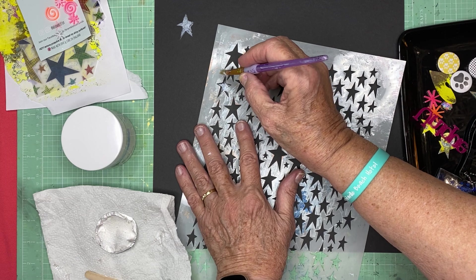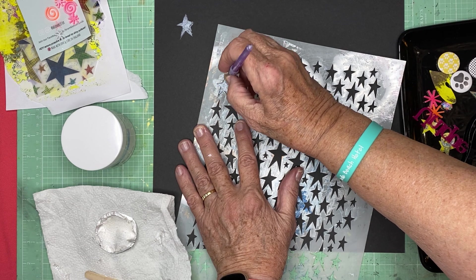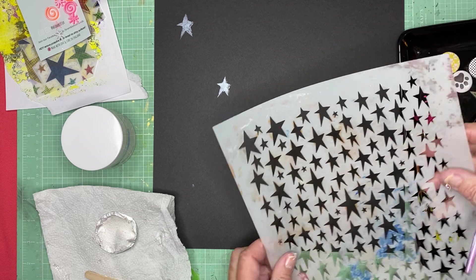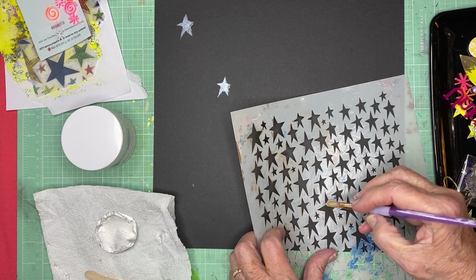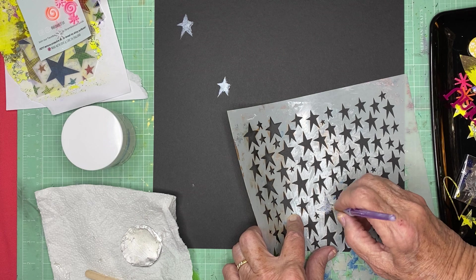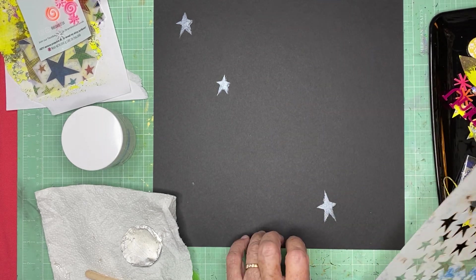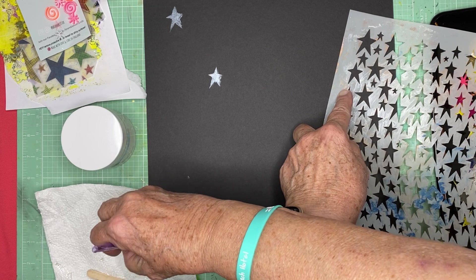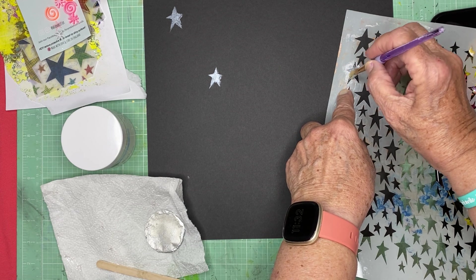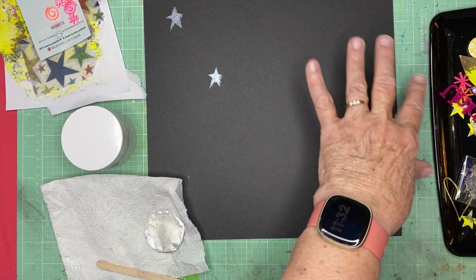If you haven't used her glazes before, they're a kind of dimensional latex paint, and the iridescent is so beautiful on top of other colors. With the paintbrush it's not getting a sharp, clear image, and that's okay with me. I'm kind of just putting them out there almost as a background for other stars.